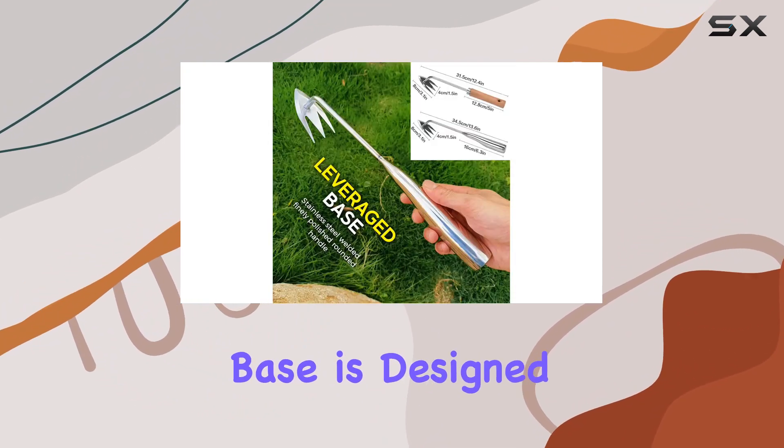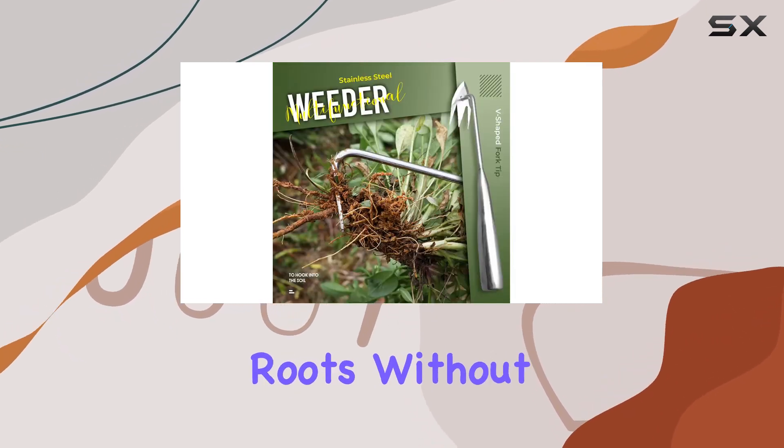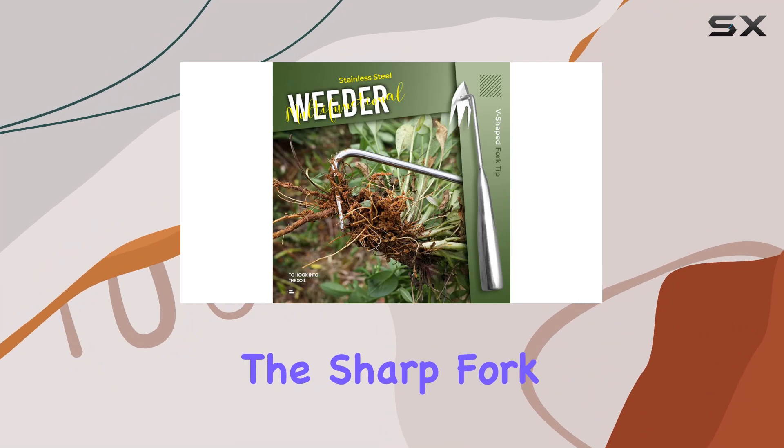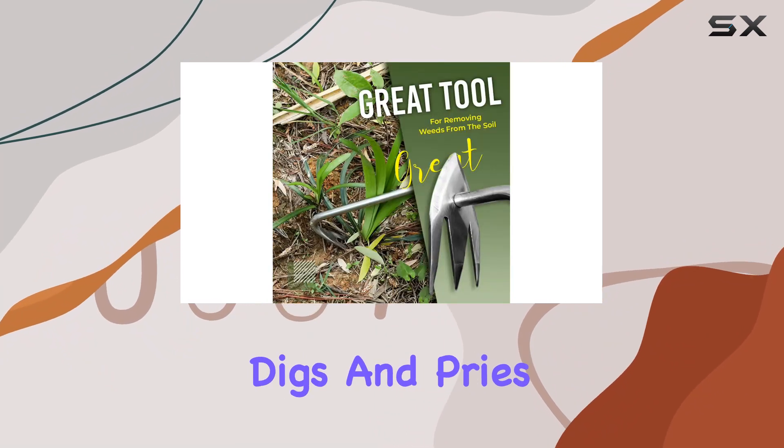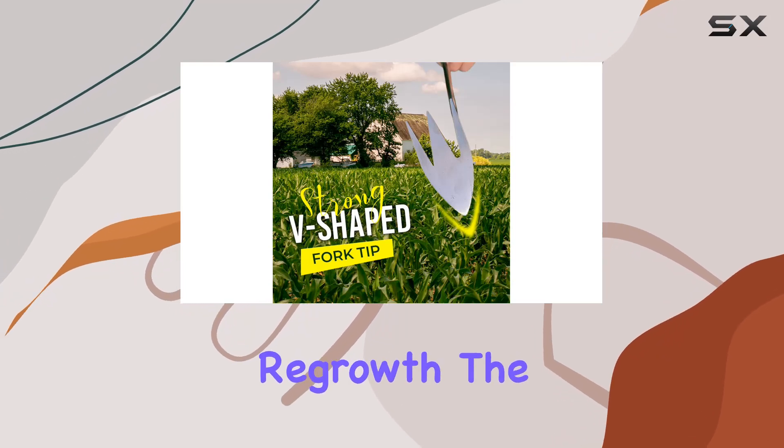The curved metal base is designed to rest on the ground, making it easier to dig around the roots without having to use excessive force. The sharp fork tip effectively digs and pries, ensuring you get the entire root out of the soil, which helps prevent regrowth.